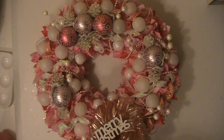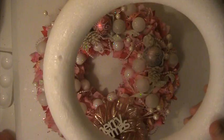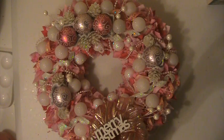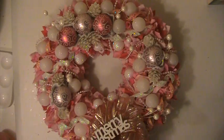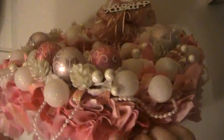Hi everyone, this is Lisa here and I'm here with a Christmas wreath that I made. This one here I've done in pinks. I just used one of these foam rings here and I covered it with the decorative mesh — I used pink on this one. And then the rest of the wreath is done in all different shades of pink fabric.